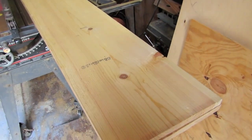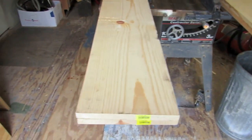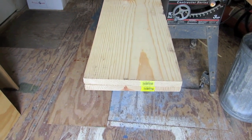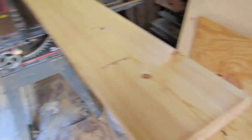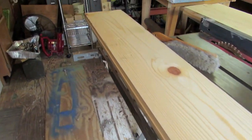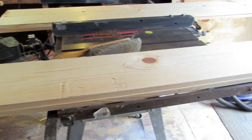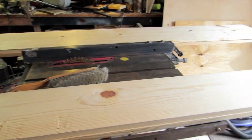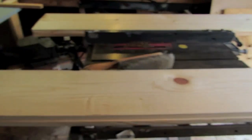I've got one by twelves and one by tens — that one by ten is how deep the box is, and that's how wide it is. These have got to be five foot long, and then I've got to cut a notch in both ends to allow it to drop down into the bed. I'm going to do this with four boards — hopefully if I engineer it right, that's all I need.